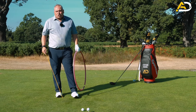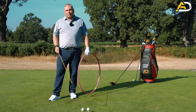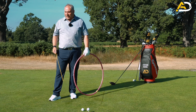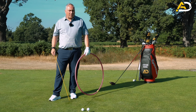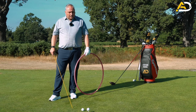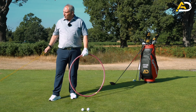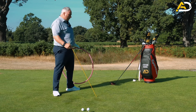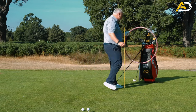Is swinging more left with the iron or more right with the driver something you'd consciously do? No, not unless you have problems. If you hit your driver left a lot, it might be worth thinking about swinging more up and to the right. If you hit your irons to the right, maybe swing more left with them. For a fairly neutral swing, this D-plane effect should be a natural occurrence.